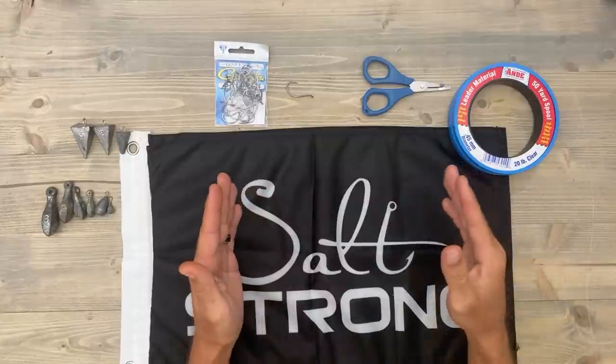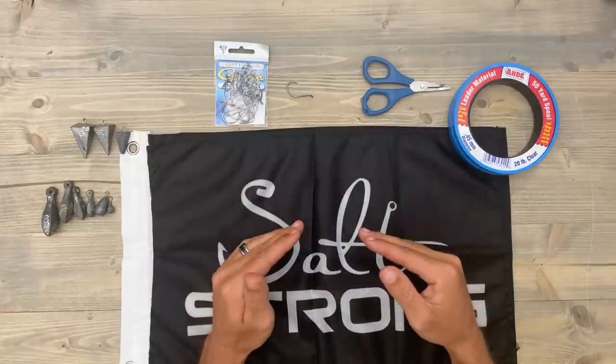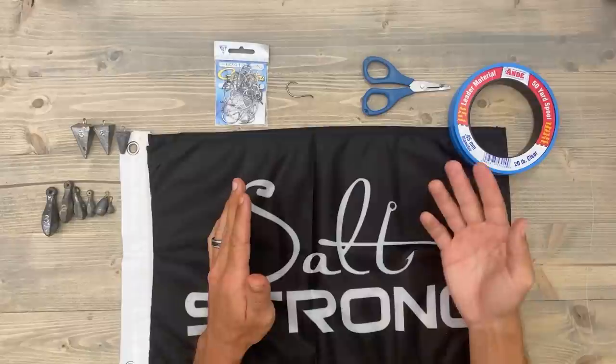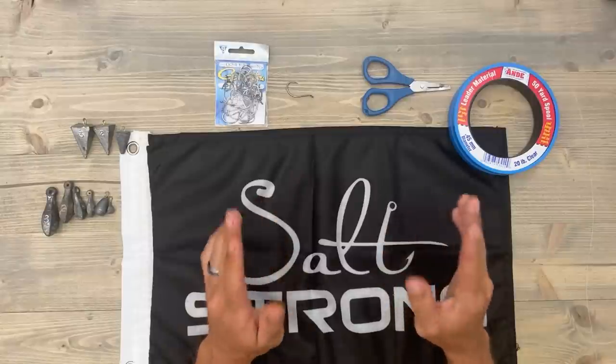To mid-October is when you can expect them, and you're going to want to catch them when they're coming into our inlets — right where you're going to have that deeper water with the faster current and the heavy structures like jetty rocks and bridges. These are going to likely be some bigger sheepshead and they can be a lot of fun, so you don't want to miss out.